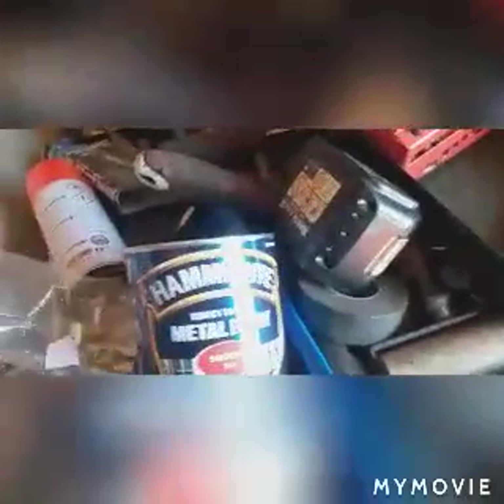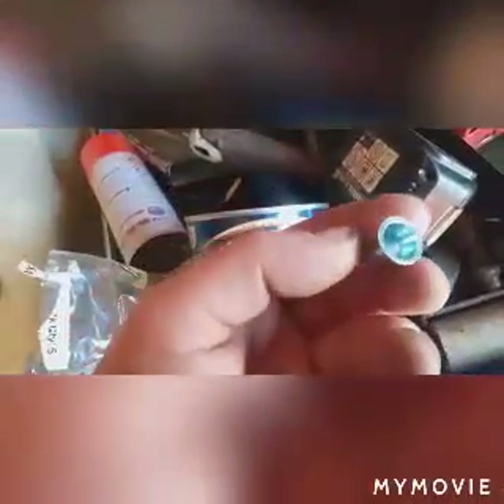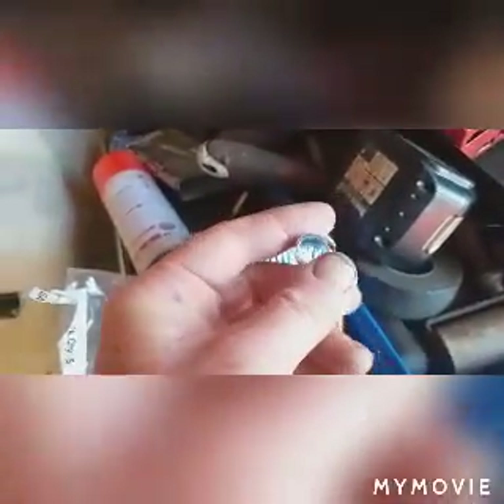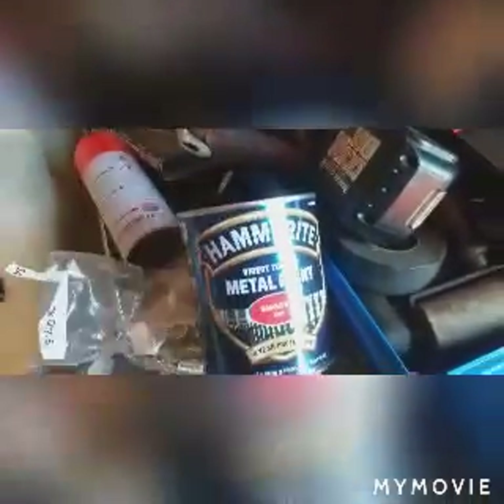I've also got some of these little fellas, which is basically a little grommet with a threaded piece in. You put them in and then they squidge up tight, and then you can put a bolt in and you don't have to hold the nut on the other end.